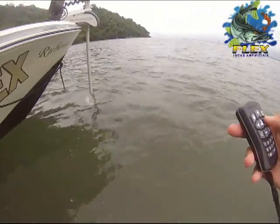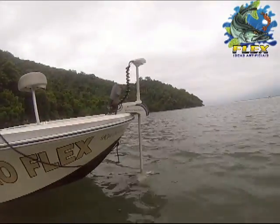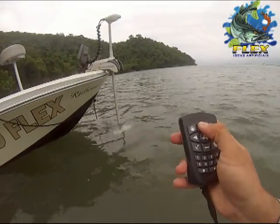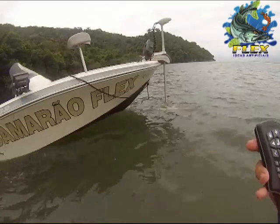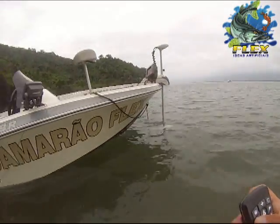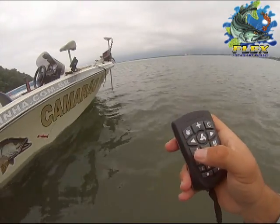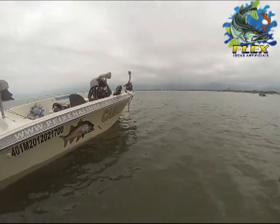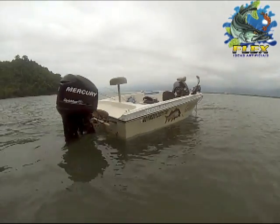Agora manual, mais velocidade. E novamente, sistema de âncora. Pronto, barco parado no local.